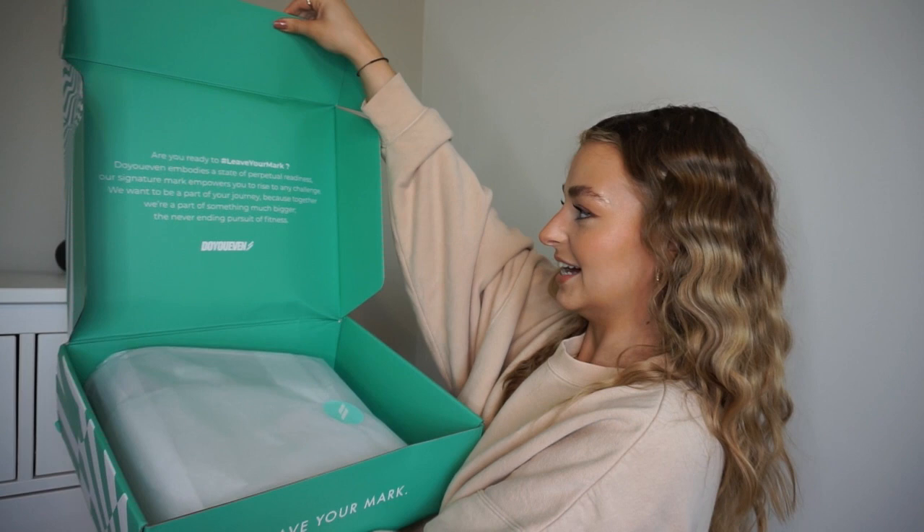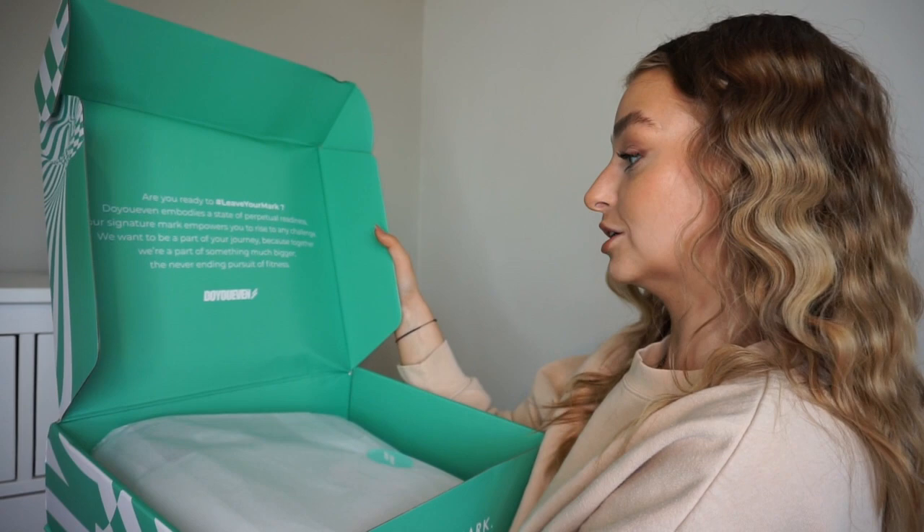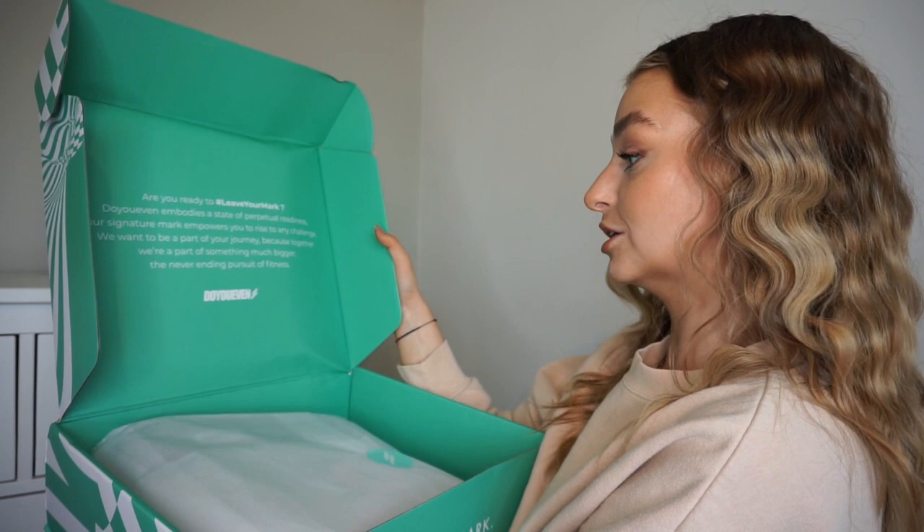If it's for a friend or family member for Christmas, Santa could arrange that! I finally got my scissors. Opening the box now — it says: 'Do You Even embodies a state of perpetual readiness. Our signature mark empowers you to rise to any challenge. We want you to be a part of your journey because together we're a part of something much bigger — the never-ending pursuit of fitness.' The packaging is gorgeous and completely recyclable, though I'll reuse these boxes before recycling.